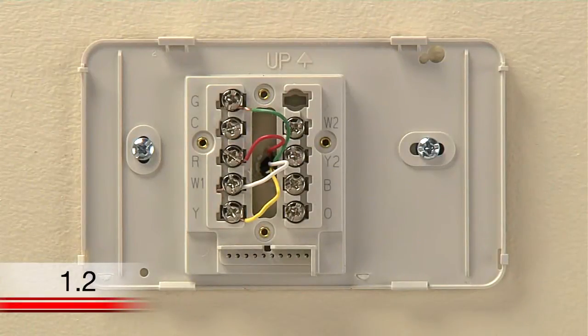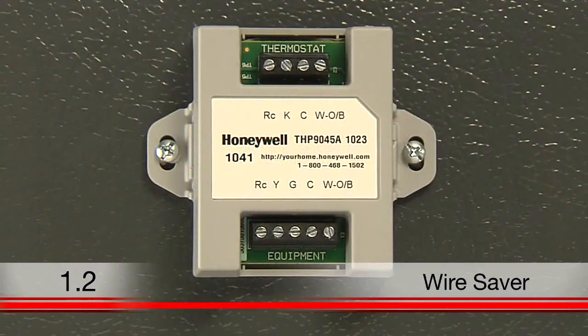This video will help you install your thermostat if you do not have a wire labeled C, but you do have a device called a wire saver that will aid you in installation.